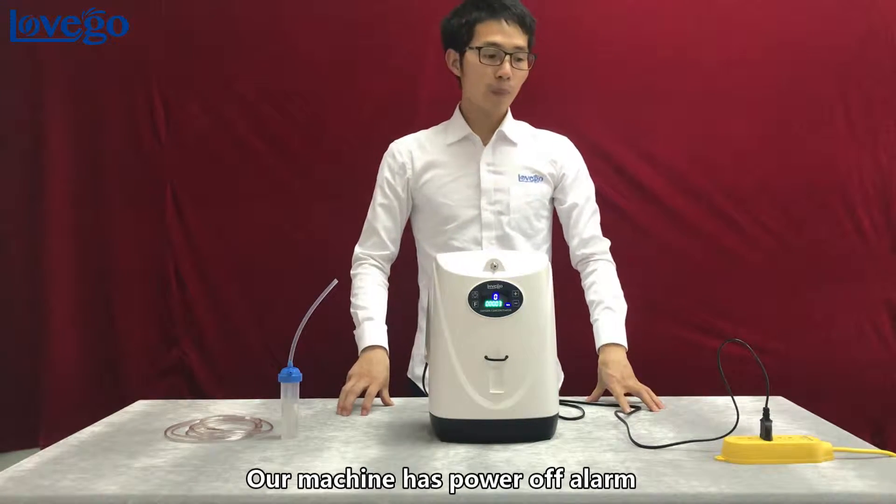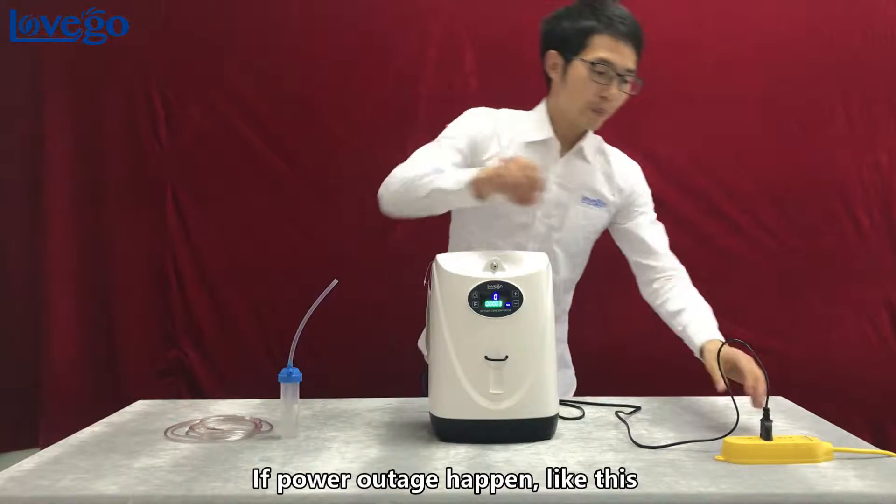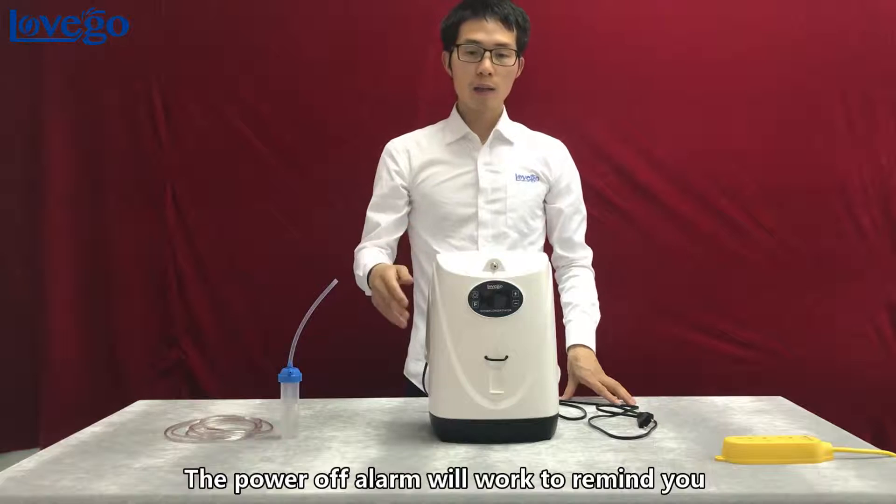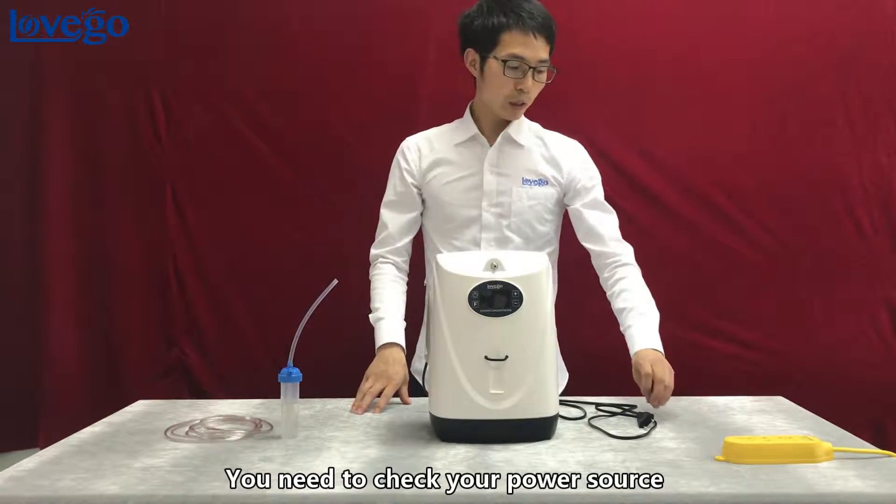Our machine has a power-off alarm. If a power outage happens, the power-off alarm will activate to remind you to check your power source.